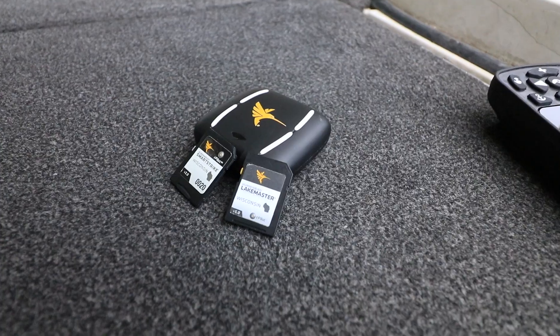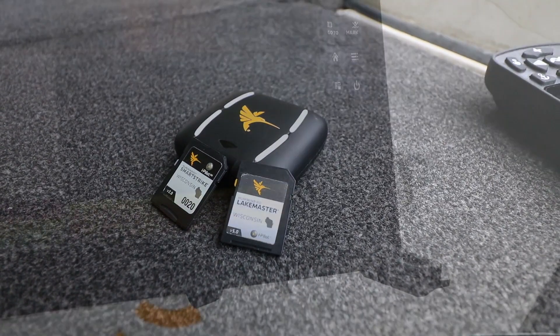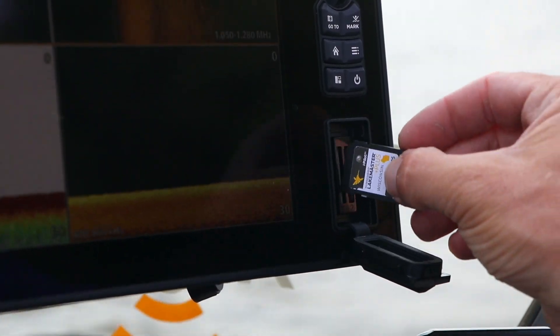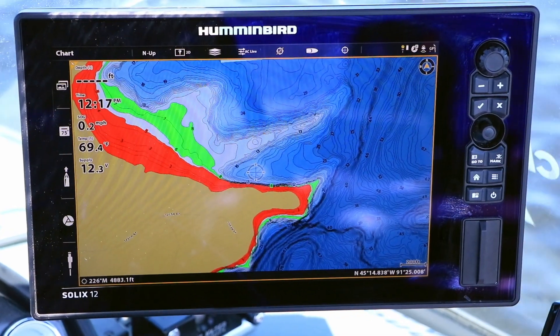Another benefit of my networked Solix units is that they can share mapping data. This means that one LakeMaster chip, or even an AutoChart Zero Lines card, can provide mapping data to all of my networked Solix units. One card serves them all.